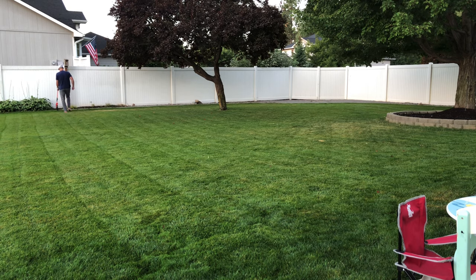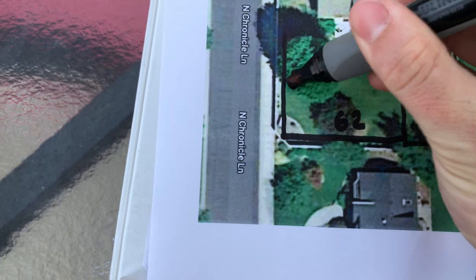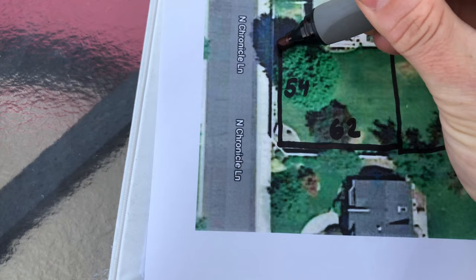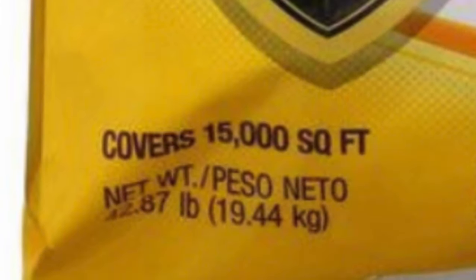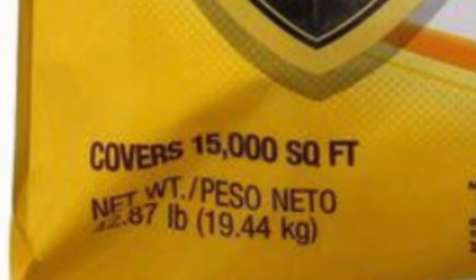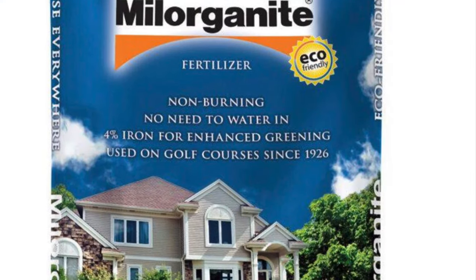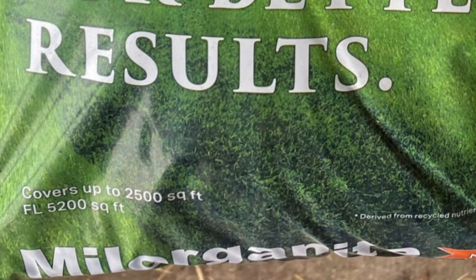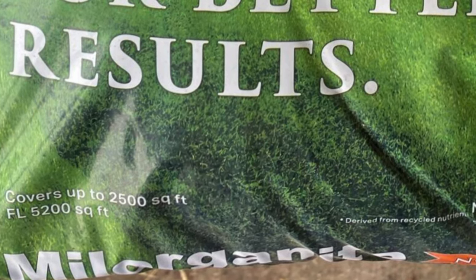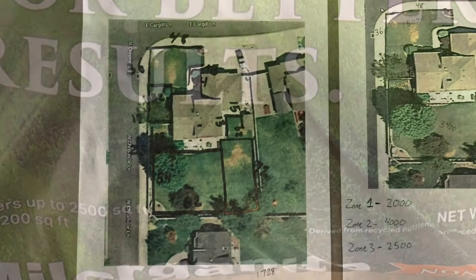It's really important to know how many square feet of lawn you have because when you go to the store to buy fertilizer or weed and feed, you know exactly how much product you need and how many bags. If you're getting a Scotts Turf Builder, you know a bag covers 15,000 square feet — is that going to cover your yard once, or will you have some left over to do it twice? Or if you're using an organic Milorganite, one bag covers 2,500 square feet — do you need three, four, or five bags? That way you buy the perfect amount of product each time.